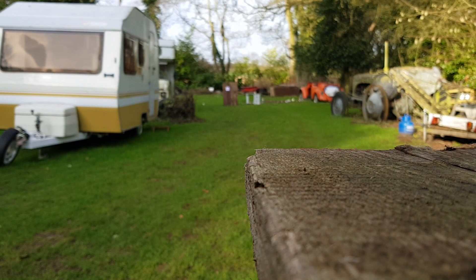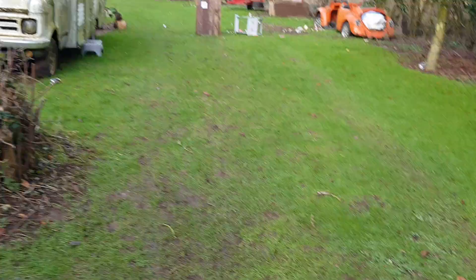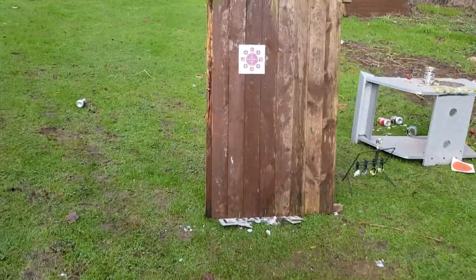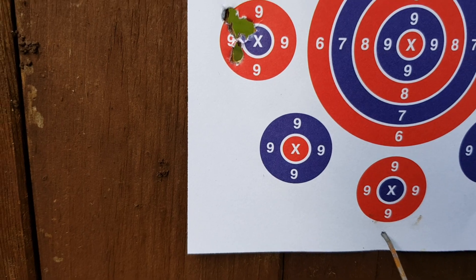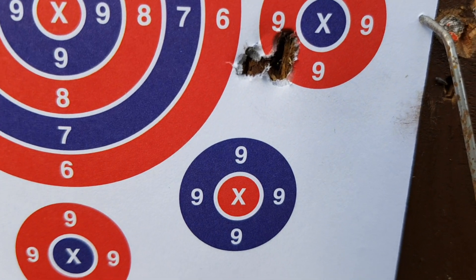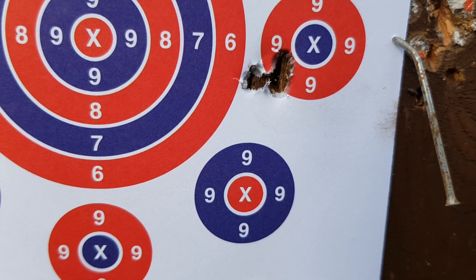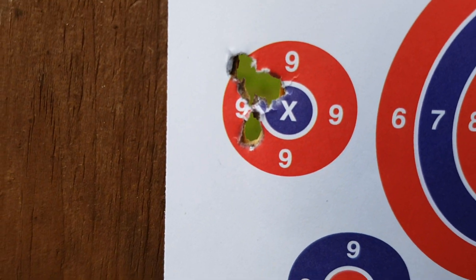Let's go and see how we've done. I see one of those pellets went very stray — one of the Gamos. But let's look at the overall consistency. There's five H&Ns there — gone straight through this fence panel. And over the right-hand side are the Gamo Pro Hunters. To be honest with you, there isn't a lot in that. In fact you can only see three holes, so there must be pellet on pellet through there. So there are your Gamo Pro Hunters, and there are your H&N Field Target Trophies.